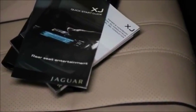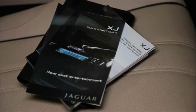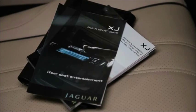Refer to the XJ Owner's Handbook and Rear Seat Entertainment Quick Start Guide for more details on enjoying all of the features of rear seat entertainment.